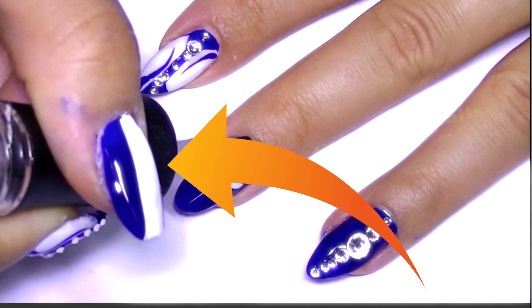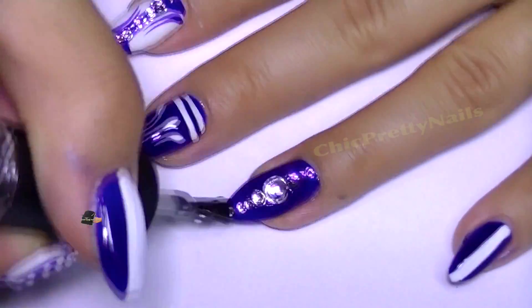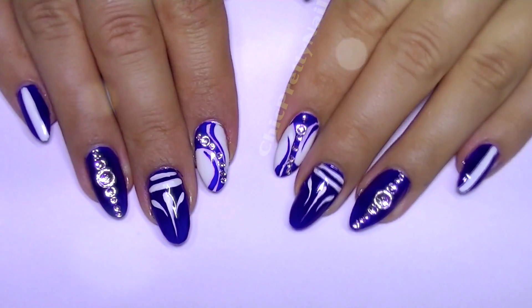I just did a thick line in the middle, and yeah, that's it. This is all for this nail design — I hope you guys like it, and see you next week. Thanks for watching, bye!